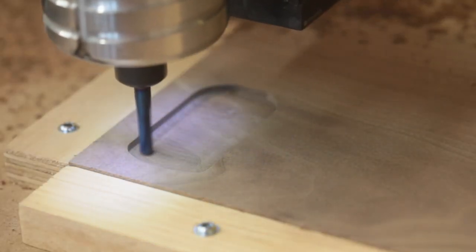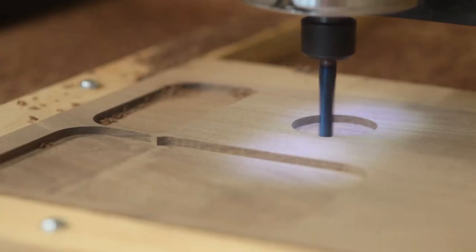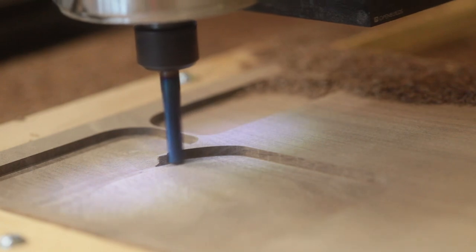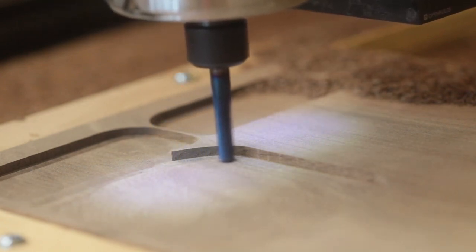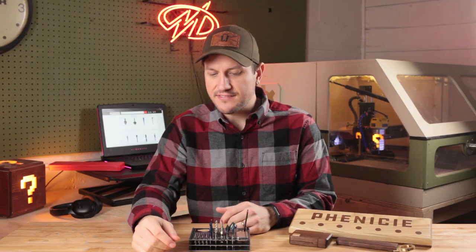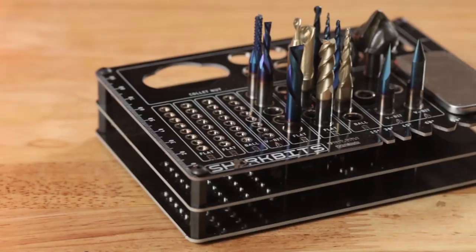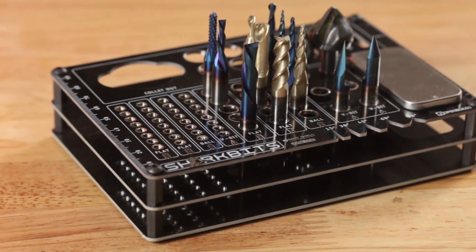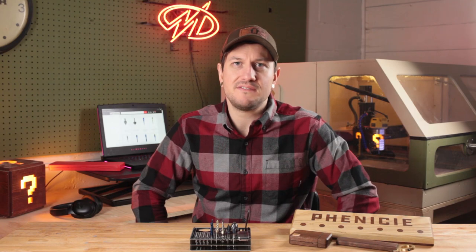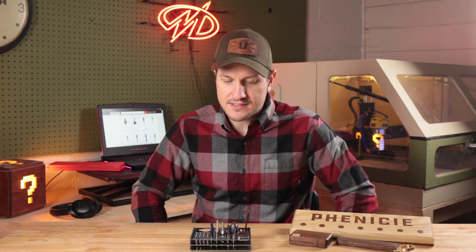The first milling operation I ran was to clear off as much of the stock as I needed to get down to my final object height, and then the next operation was to begin clearing out the pockets, for which I used a one-eighth inch ball nose. Having spent a little time with these Shark bits, I can definitely say it's an excellent product. As far as coatings and technology go, it's up there with far more expensive end mills. Overall, I'm super happy with this stuff. I hope you'll try them out — it's a great product from a great company. Happy making.